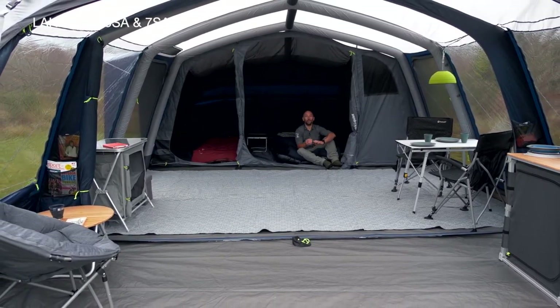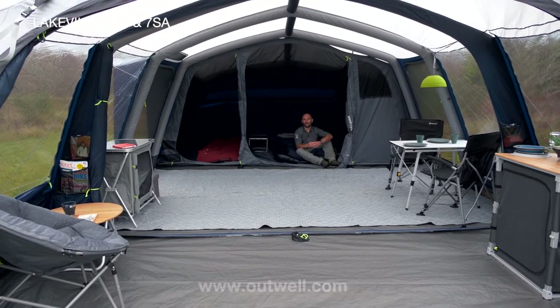Thank you so much for watching! For everything camping, come visit us at outworld.com.